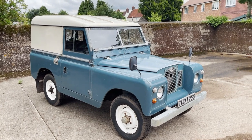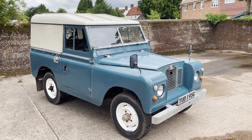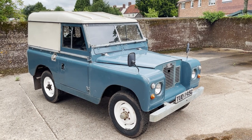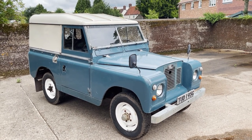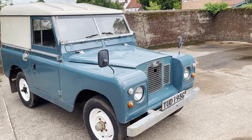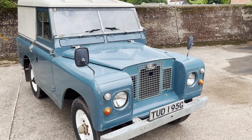Let's take a proper look around this 1968 Land Rover Series 2A 88 inch petrol hardtop, finished in marine blue with limestone roof and white wheels. It's a nice standard, unmolested, unmessed-about-with example this one.